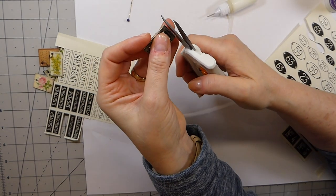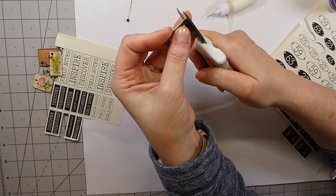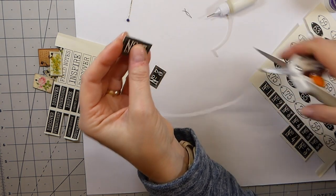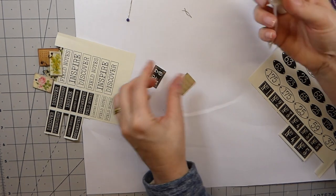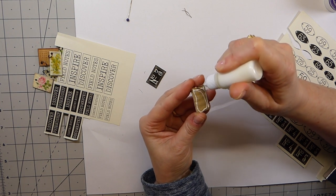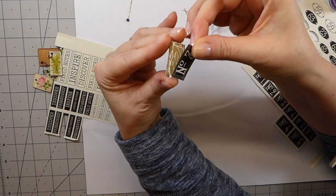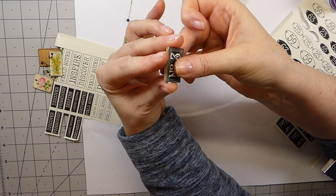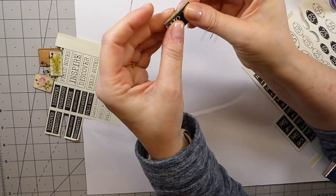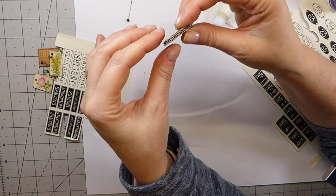Please allow a lot of time for this to dry. With diamond glaze, I would personally leave it overnight and then you'll have to flip it over and do the other side. You can go ahead and punch a little hole in it beforehand, but I think it's better afterwards — otherwise you risk the glaze filling up the hole.